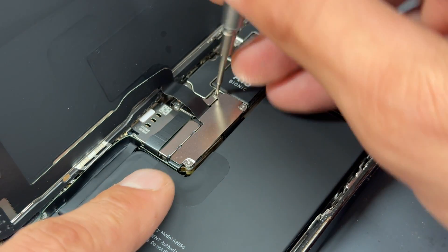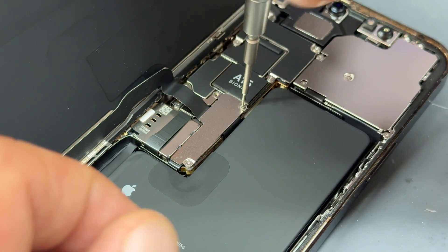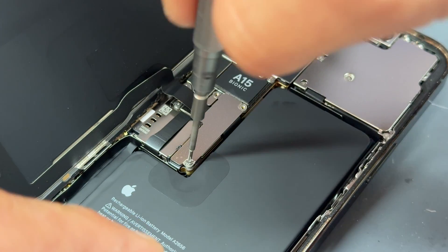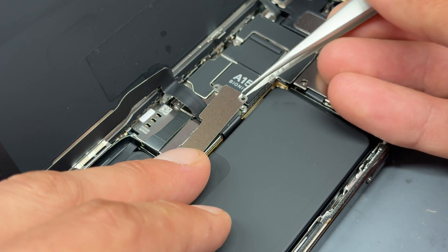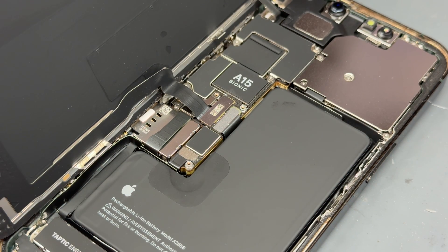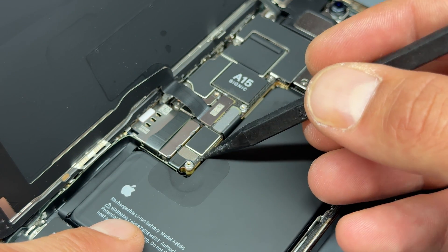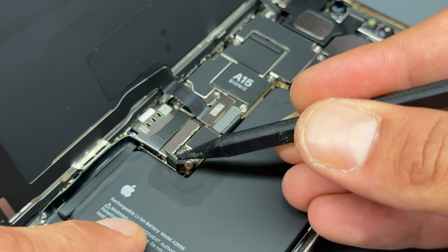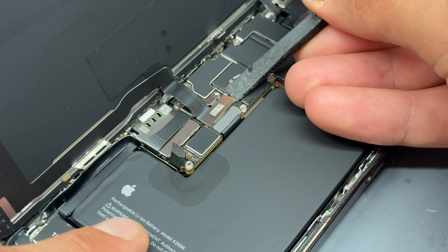Next we're going to detach the screen. It's held down under a little shield with three Y triple zero tri-wing screws. Take all three of those out and use tweezers to get the shield out of the way. Store everything you remove safely for later — it's best to keep the screws organized because there are a lot of screws to remove during this process. Next we're going to use a plastic spudger to disconnect the battery and isolate power from the device.